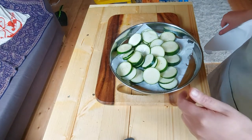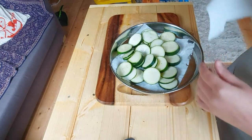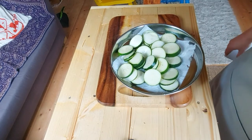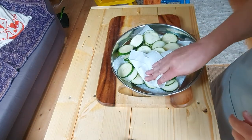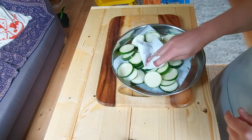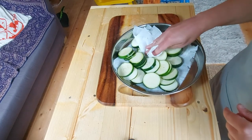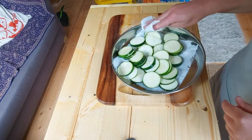Once your courgettes have been in the bowl for an hour, you just want to drain them. Drain as much water as you can off them and then blot them dry with a little paper towel. The less water that's on them, the less diluted your pickles will be, so you want to get as much water off them as you can.